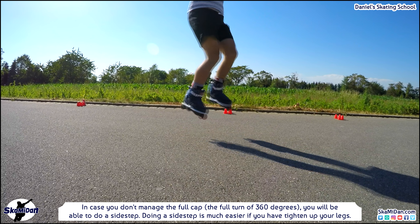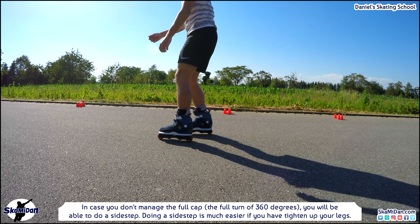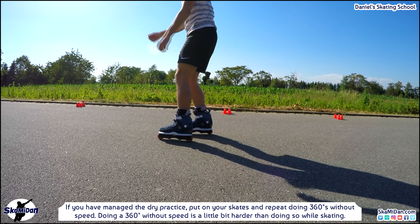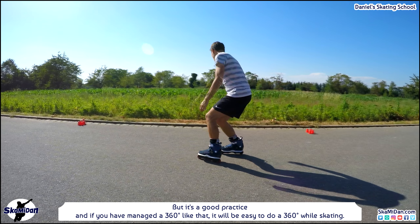If you don't manage the full 360-degree turn, you'll be able to do a side step — and doing a side step is much easier if you have tightened up your legs. Now put on your skates and repeat doing 360s without speed. Doing 360s without speed is a little bit harder, but it's good practice — and once you manage it, doing a 360 while skating will be easy. Start doing 360s by skating slow, then increase speed step by step. Don't forget to grab your feet for jumping higher — it looks better and helps you maintain balance.